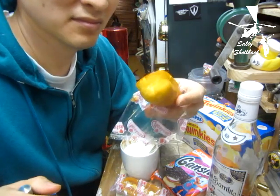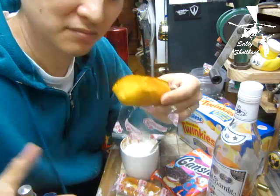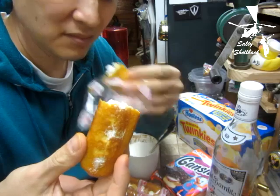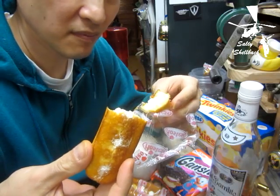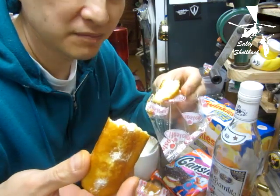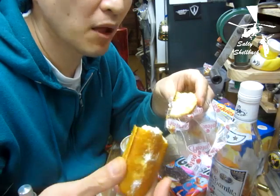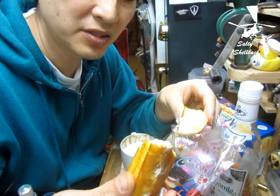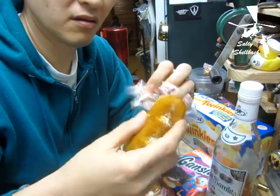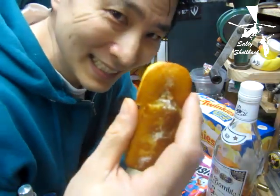Sniff test first — it does smell a little bit like bananas. More like banana bread actually. The cream doesn't taste banana, and it's not tasting much of the banana in the dough either, but that's just a small bite.